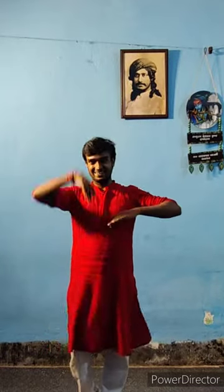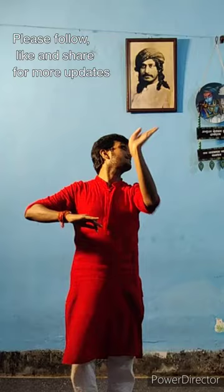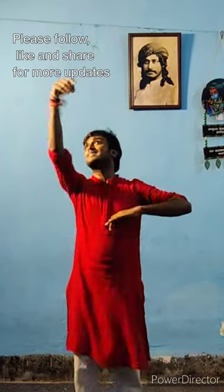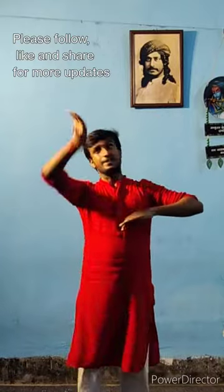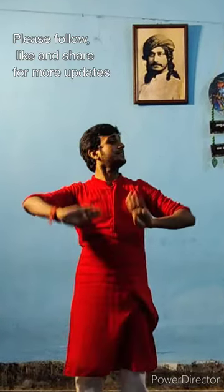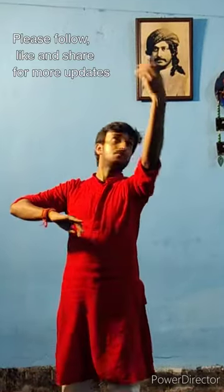Half speed: n-d-d, n-d-d-d, n-d-d, n-d-d-d-d. Hard speed: n-d-d, n-d-d, n-d-d, n-d-d-d. Take that. Hold straight.